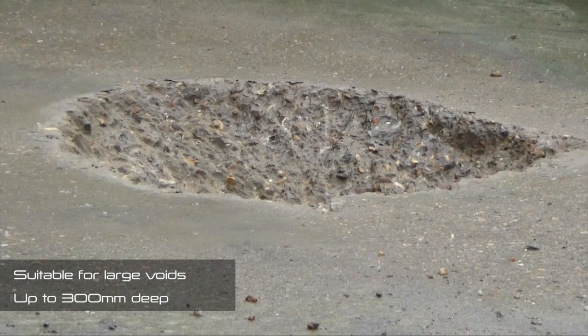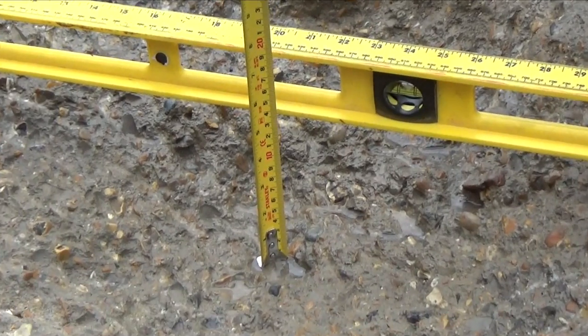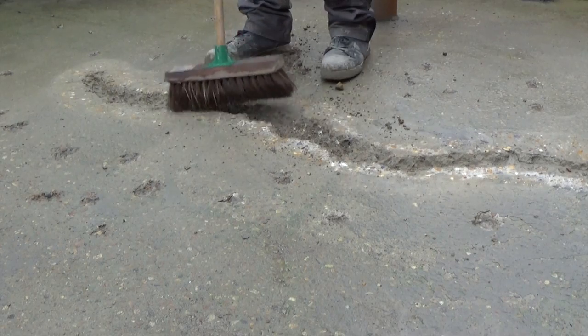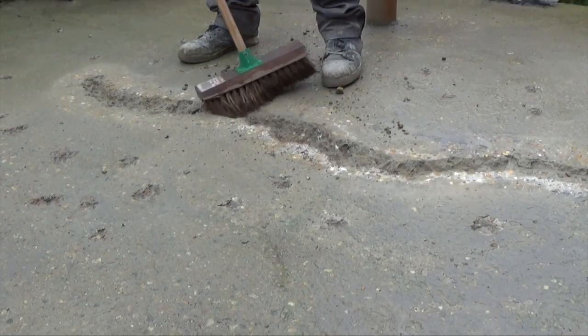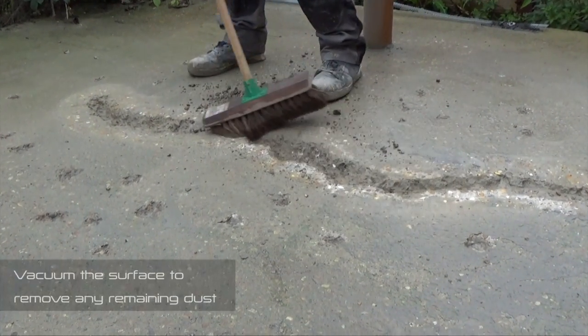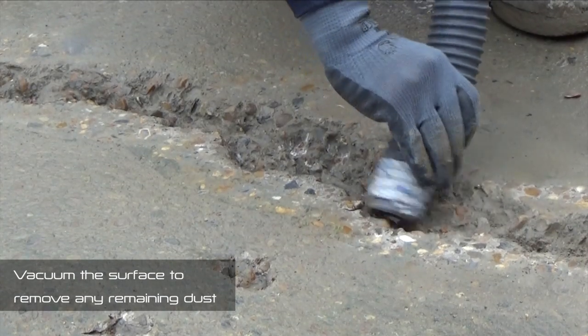Newton 203RM can also be used to fill and repair much larger voids in concrete, with no restriction on the width of the void provided that it is no greater than 300mm in depth. Once prepared, all surfaces onto which 203RM is to be applied should be finely swept and vacuumed. Brushing alone is not sufficient — it is also necessary to vacuum the surface to fully remove any remaining dust.